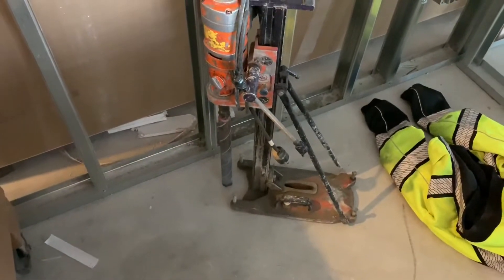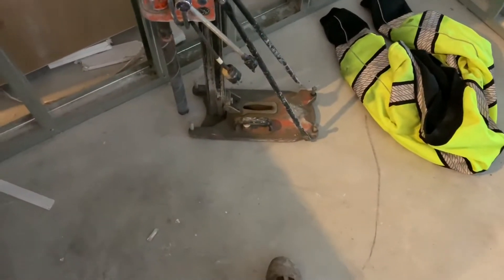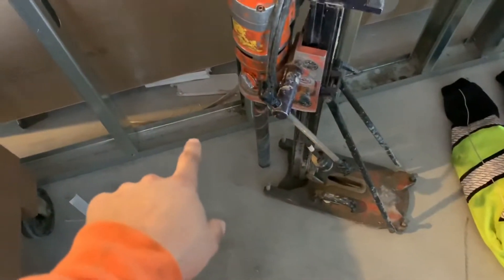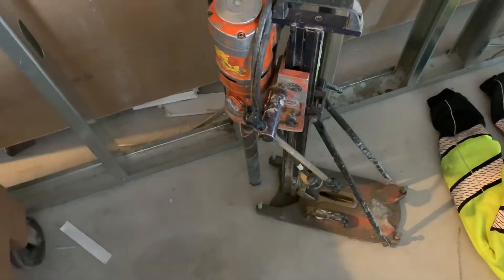This is a core driller and basically it drills through the concrete right here, and it can also drill through the little metal right here, so I can just stick it against here and then drill a hole through the floor.